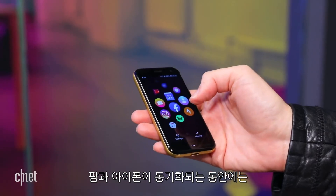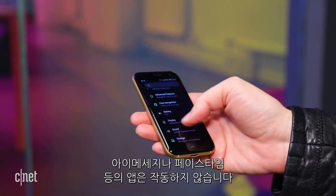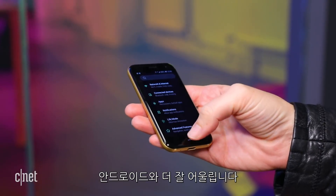While the POM will technically sync with your iPhone, apps like iMessage and FaceTime won't work. It integrates best with Android.